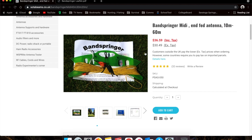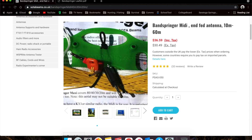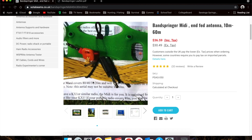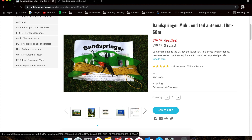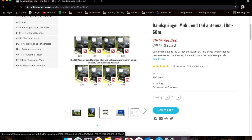So basically this is what the antenna looks like. As you can see, it's a wire wrapped on a winder with a couple of banana plugs. Another picture here — that's basically how you set it up, and we'll see that when we do the test in the field. This is a 10 through 60, so we'll be able to try it on all the bands.